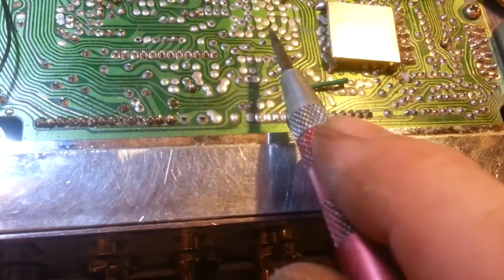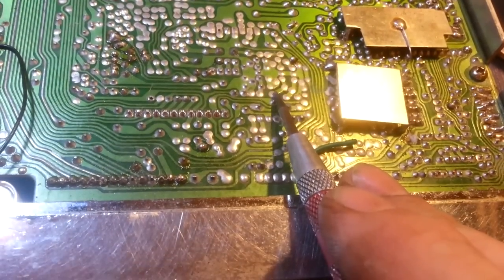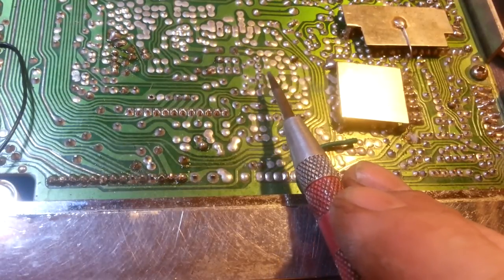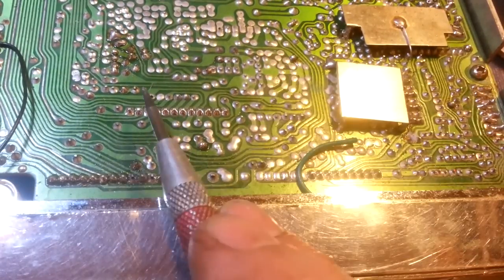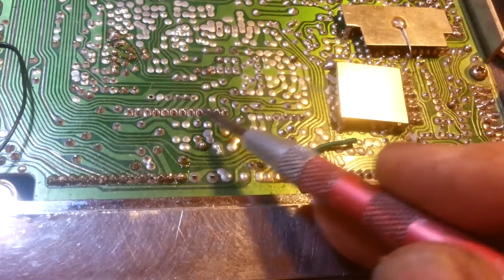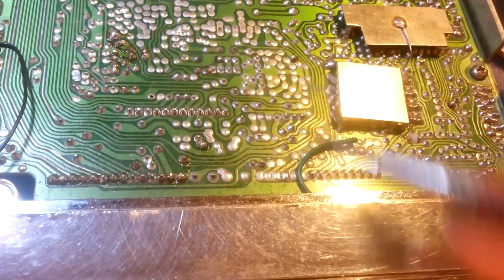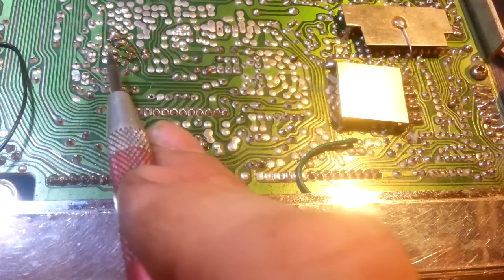These boards were wave soldered — all the components were stuffed into the board and it was run over a molten bath of solder. There's a wave front that kisses the underside of the board. Then the board goes through what's basically a belt sander, which is why you sometimes see little burrs stuck to components. That's where those burrs come from.